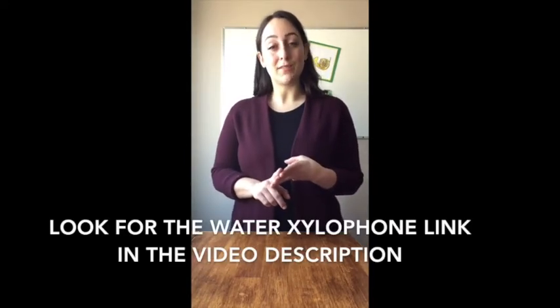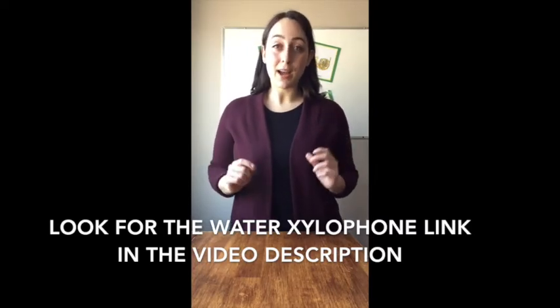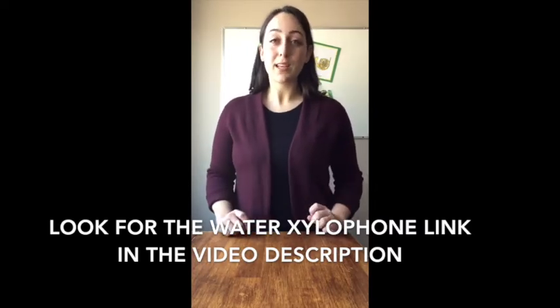Today we will be making a trumpet. This craft is going to be a little bit more tricky than a lot of the ones we've done so far. So if you find you don't have certain supplies or it looks really hard, I've also included a link in the description of this video that has a different activity — a water bowl xylophone — which is a really fun one and you will definitely have those supplies at home.